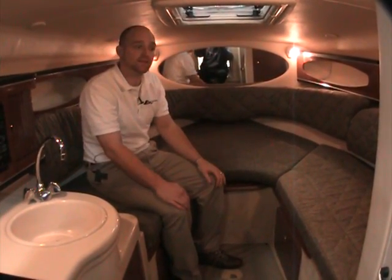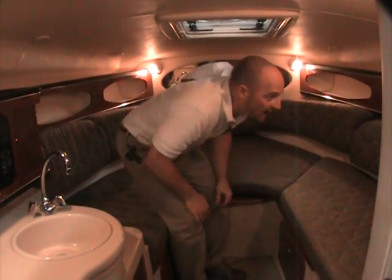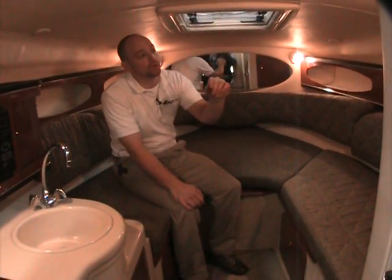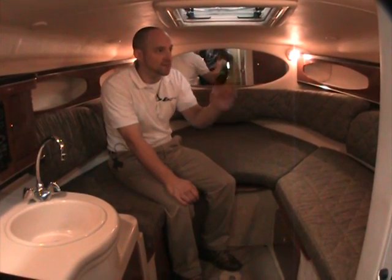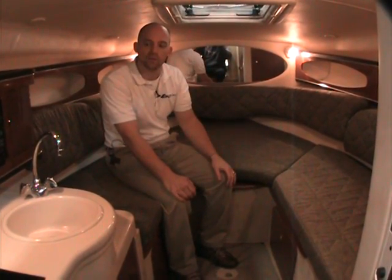There's a skylight to let some light in, a hanging closet, and AC remote control features. The boat does have air conditioning and heating, plus a CO2 monitor.